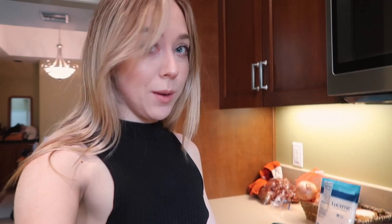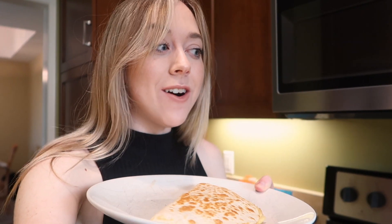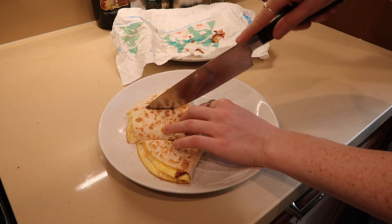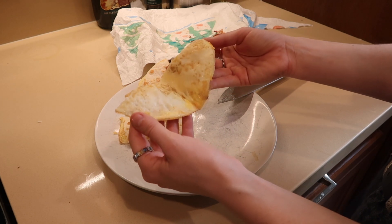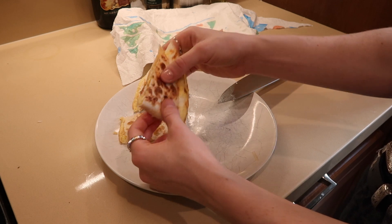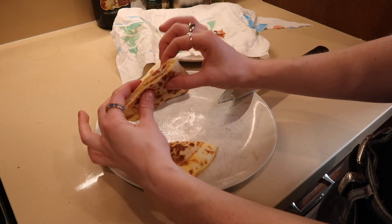Do you understand how many times I've tried and failed at making a breakfast quesadilla? I would cook the eggs first, put them to the side, clean the pan, put the tortilla on, put the eggs back, add the cheese, try to fold it, and then everything falls out. This is revolutionary. Let me cut it and see how it tastes — look at that! The cheese binds it to the tortilla. Wow, clean and stunning.